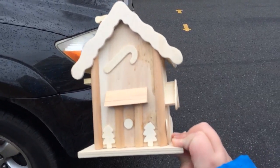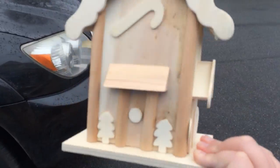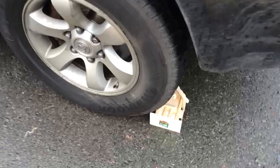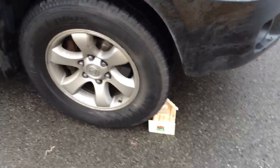Hey guys, so today we're going to be running over a gingerbread house. It's made out of wood, so we're going to place it right here. We think lying down would make the best result — like that. Let's get to it. I'm very excited to see the reaction of this. So start the engine.